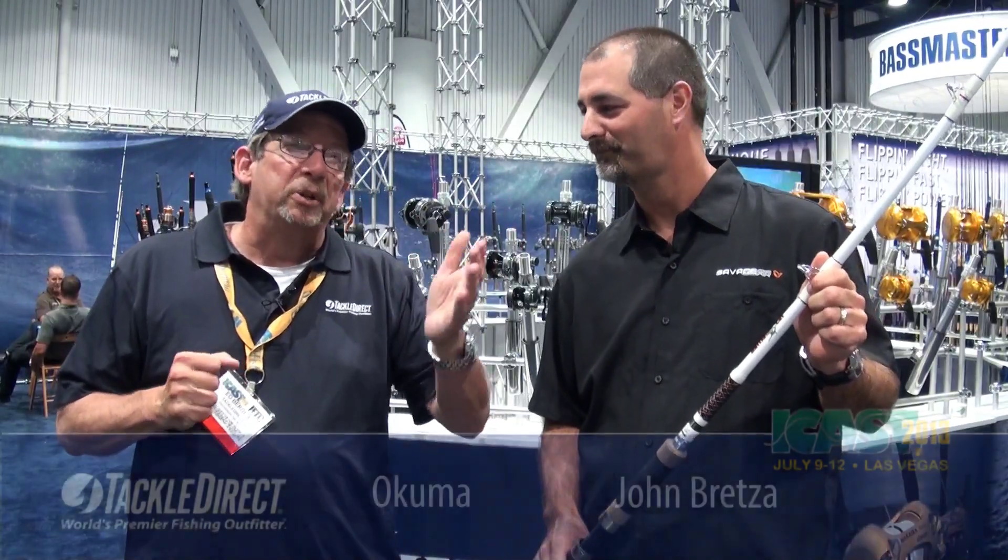John Bretz is here. He's the director of new product development for Akuma. He brought the Battle Cat. Tell us about it.